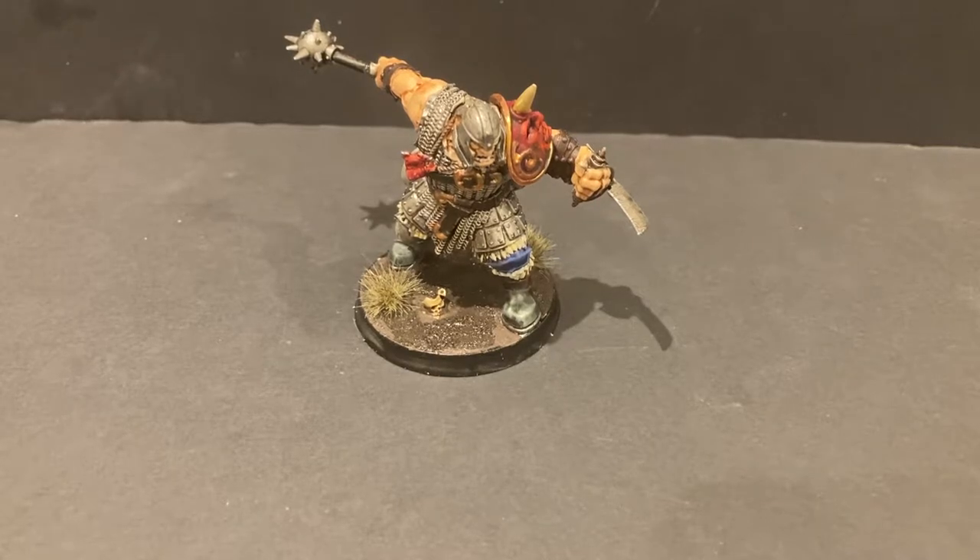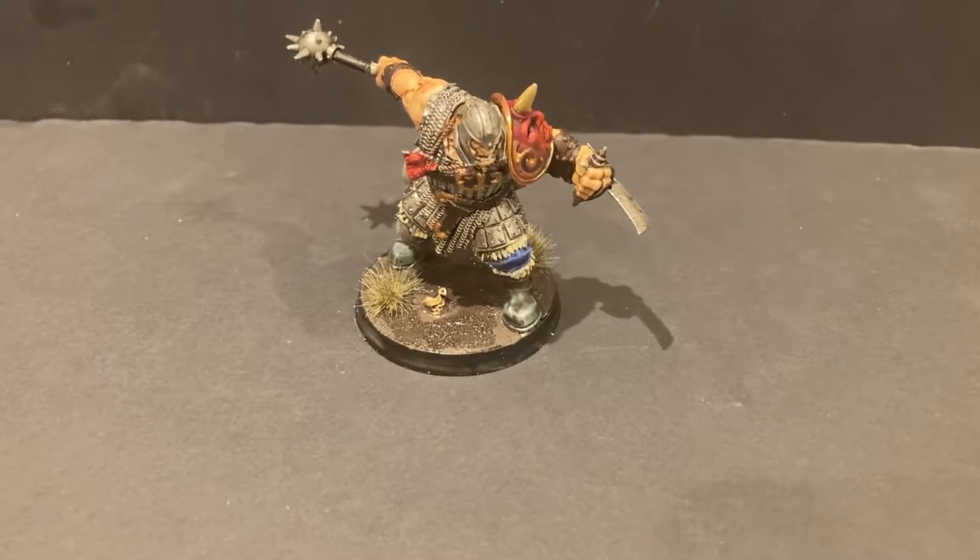Hi everyone, welcome back. It's Doug from Bjorn Territory. In this video I'm going to show you how to paint your Brutog Corpse Eater for Cursed City — three-foot fabulous as I usually paint. I hope you enjoy this one, catch you in a bit.